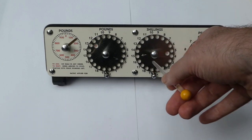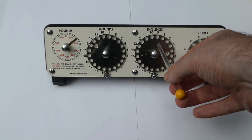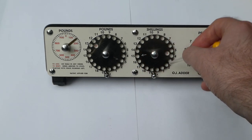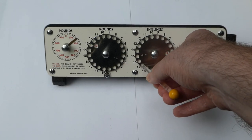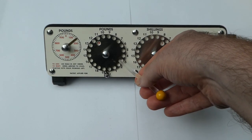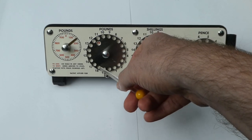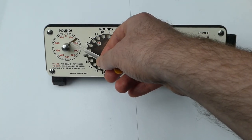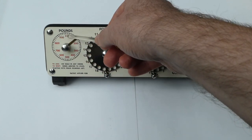The shillings counter dial goes up to 19 because 20 shillings make up a pound. It says five at the moment and if I add say 17 shillings it carries over again to an extra pound and so on. This pound dial counts up to 19, and this last pointer counts the number of pounds in multiples of 20 up to a thousand pounds.